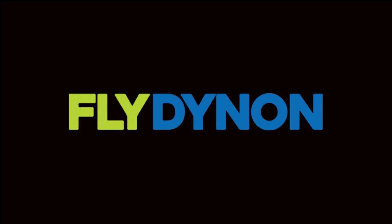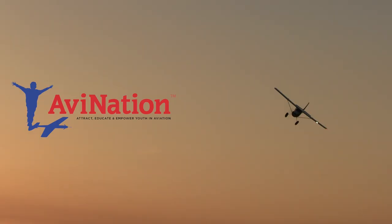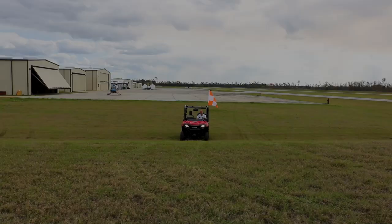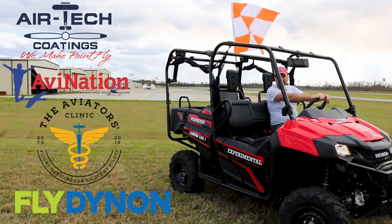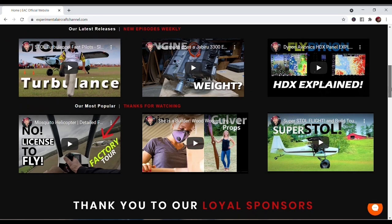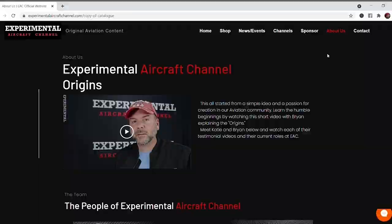We are partnering with great companies like Dynon Avionics at dynon.com, Airtek Coatings at airtekcoatings.com, Aviation Youth Magazine at avnationusa.com, and The Aviator's Clinic at aviatorsclinic.com. Take a moment to go visit their websites at the links found below in the description of this video. And visit our website at experimentalaircraftchannel.com for events, our video library arranged in easy-to-find playlists on specific topics, affiliate products, aviation merchandise, and so much more.